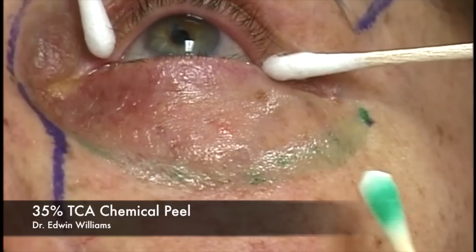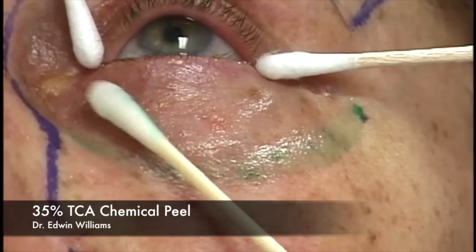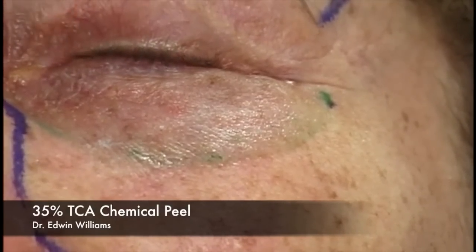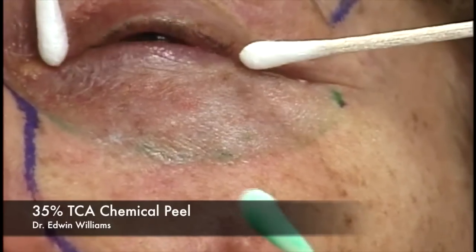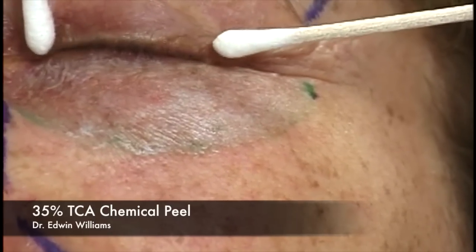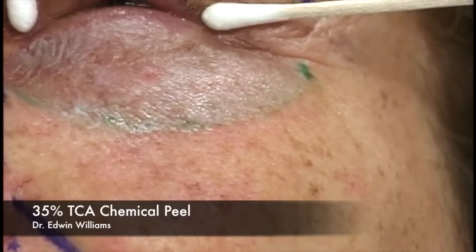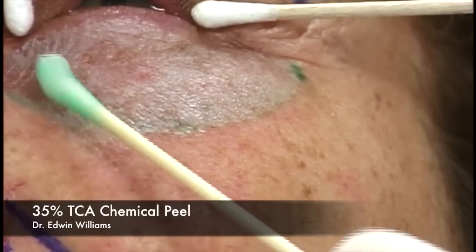When you move down onto the cheek, be careful not to come back up onto the eyelid, because the frost goes through a period where it appears readily and then dissipates again before the tissue returns to a pink color. The fan is turned on to help with discomfort. It's very important not to sedate the patient too much during this part—otherwise they tend to close their eyes—and we want the patient cooperative, keeping her eye fixed on the point on the ceiling.